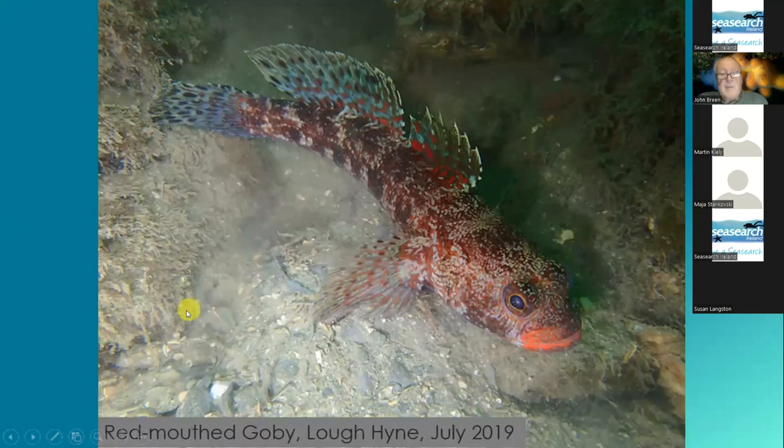And then one of the rare gobies in Ireland — as far as I know largely confined to Lough Hyne in County Cork — is the red-mouthed goby.